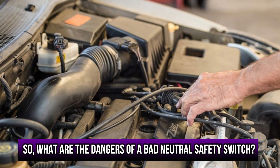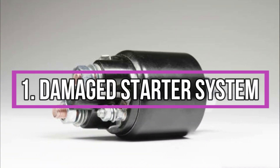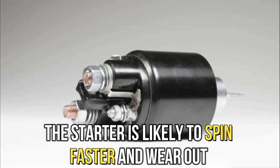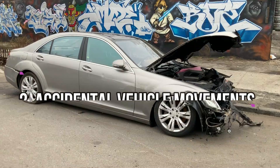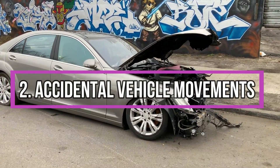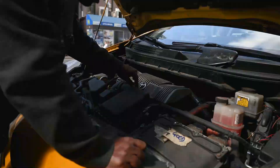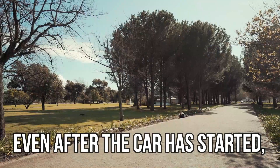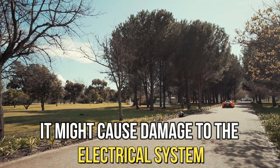What are the dangers of a bad neutral safety switch? Damaged starter system: the starter is likely to spin faster and wear out if it engages while the transmission is in gear. Accidental vehicle movements when the car is in neutral, which could cause accidents. Electrical damage: if the starter motor keeps running even after the car is started, it might cause damage to the electrical system.